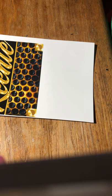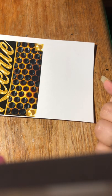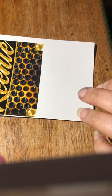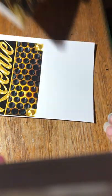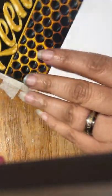Hi guys, I'm going to do a quick little video tutorial on tile coasters. I apologize for the football noise in the background, but it's going to be real quick.